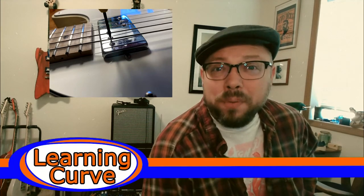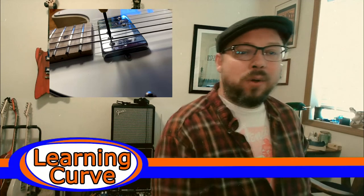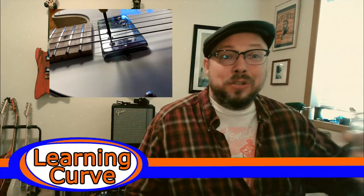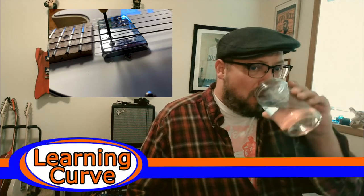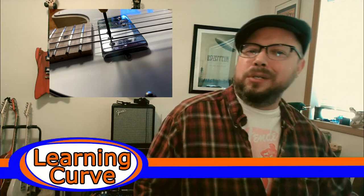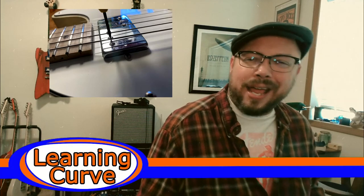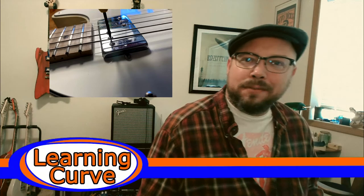The idea was that before you get rid of your old pickups, maybe give this a shot and it'll breathe some new life into them. While I wasn't unhappy with my pickups, this is a mod anybody can do — it's easy to reverse and it's free. So if you can up your tone with a little know-how rather than spending a couple bucks, I'm always for that. So I figured, let's give it a shot.